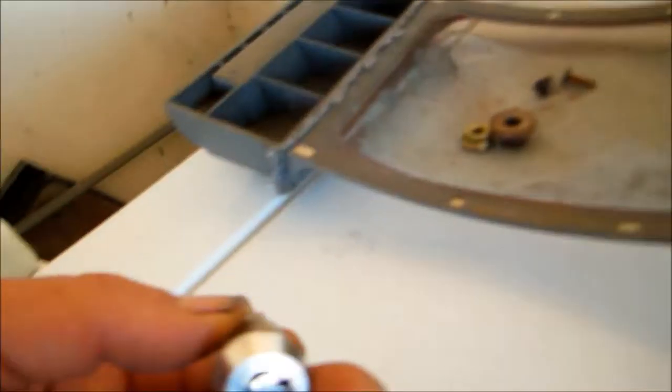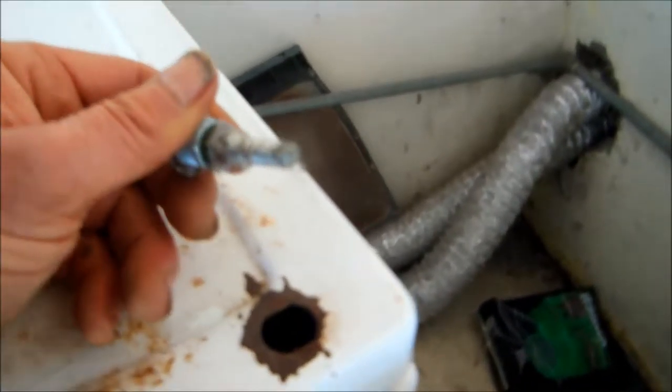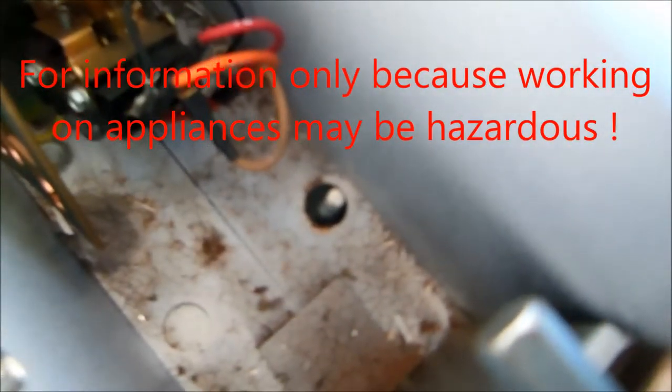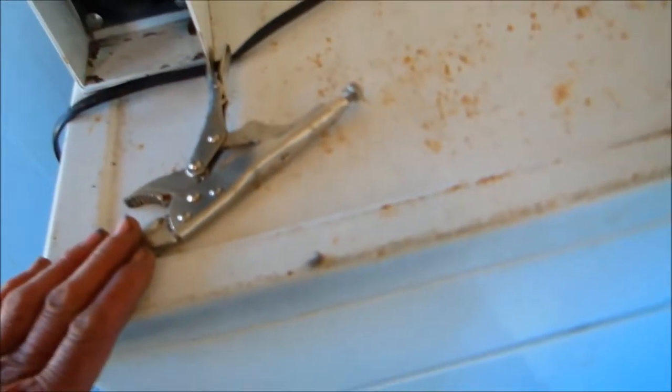The first thing we need to do — this has a keyed lock mechanism here, so I'll use the key and I was able to take that off, no problem. The next thing I need to do is remove the holding bolt and washer that hold the top console on, right down there. Then I'll pop the top off and take the front panel off.